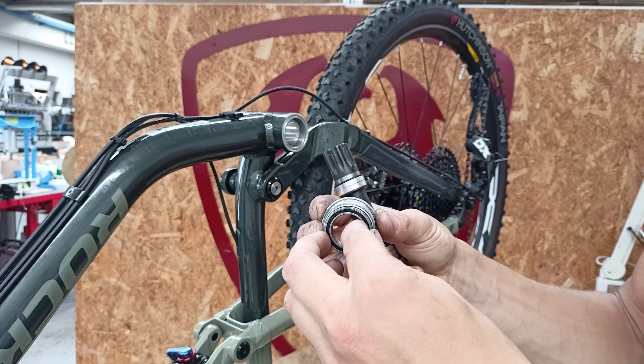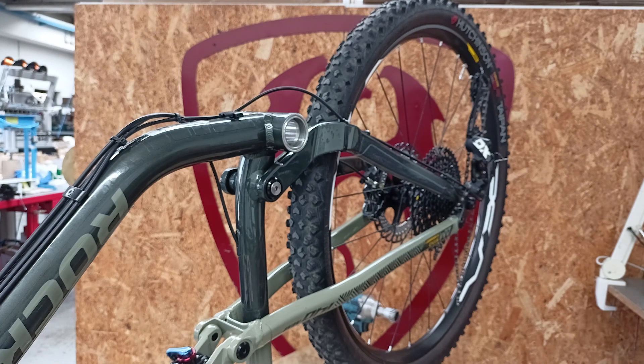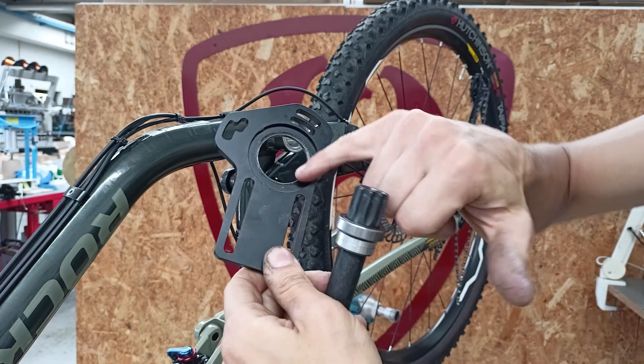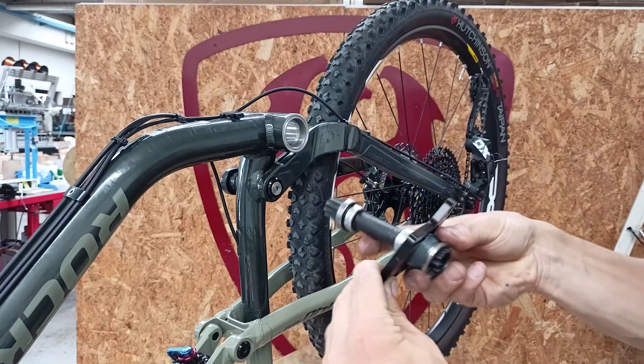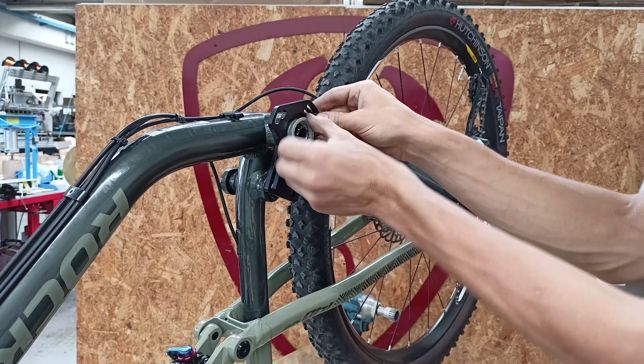Let's now start installing the spindle. I have the three identical spacers on the chain side with the sleeve in the plate. Pay attention: the recess of the plate should face us during the installation. I insert it, insert the spindle, and start rotating the sleeve counterclockwise.